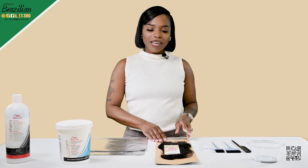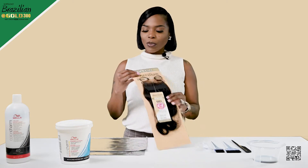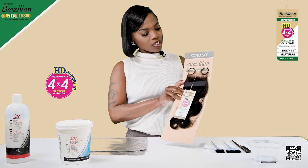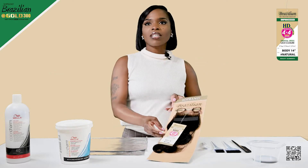Hi, my name is Nana Papalon from Nana Beauty Bar. Today we'll be using Soprano Brazilian HD lace 4x4 closure. Today we'll be bleaching the knots.